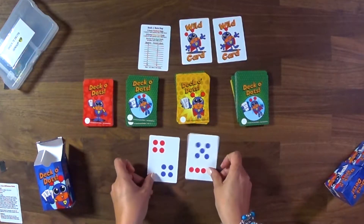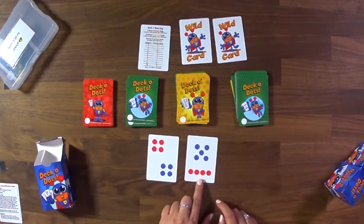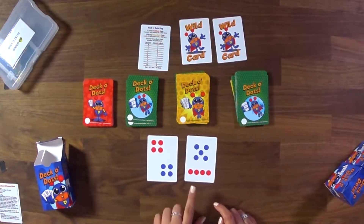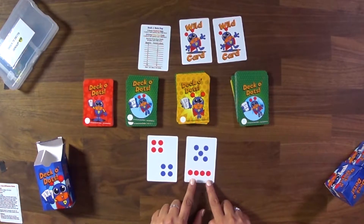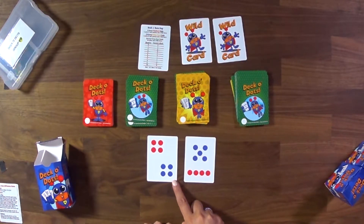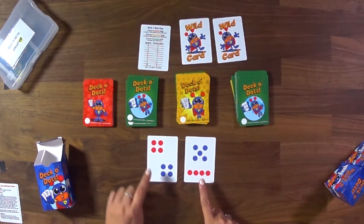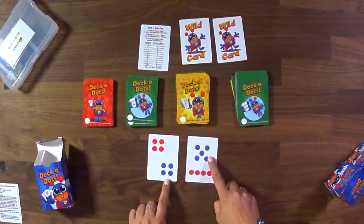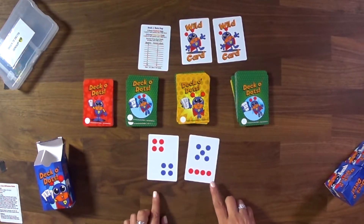If you're working with second and third graders who are doing well with partial sums and understanding how to add their tens and ones, you can take the green deck and make the reds worth ten. So instead of seeing nine and eight and adding them together, you'd see those cards as 45 and 44. Kids would add their tens and ones together — knowing they have 40 here and 40 here gives a total of 80, and with the ones equaling nine, the actual total is 89.